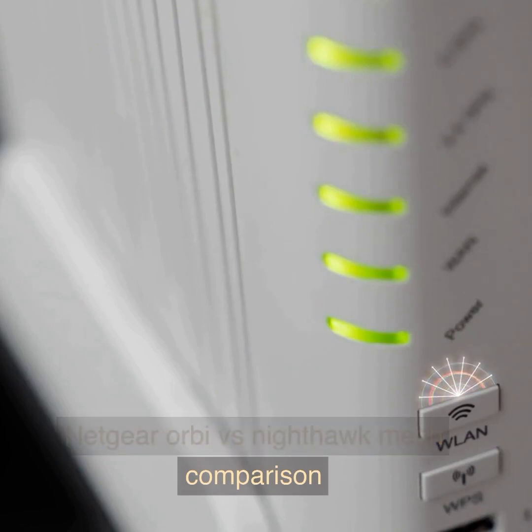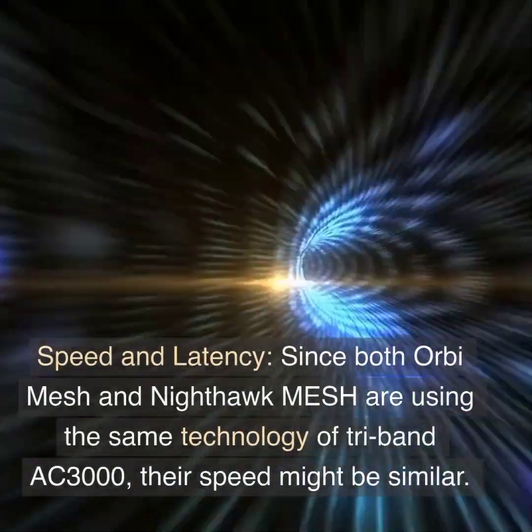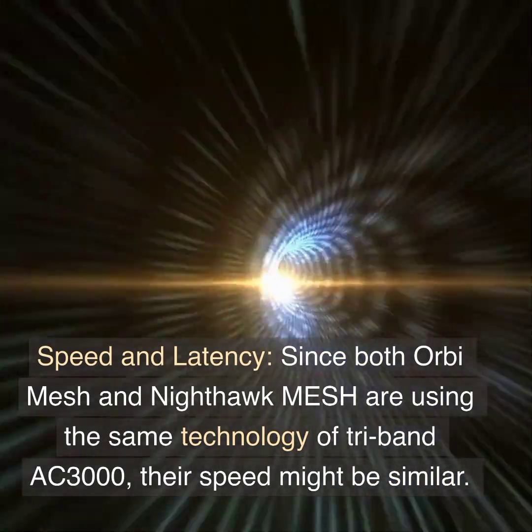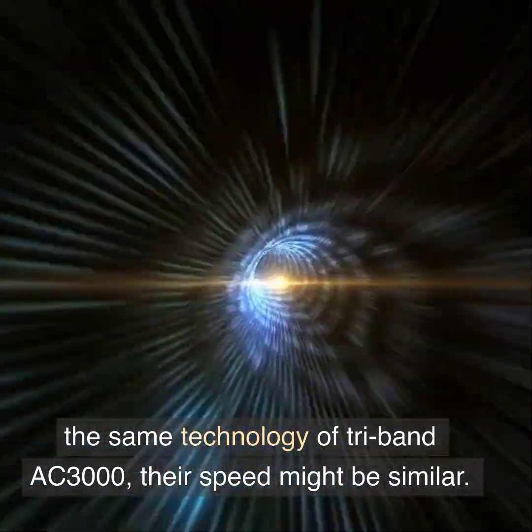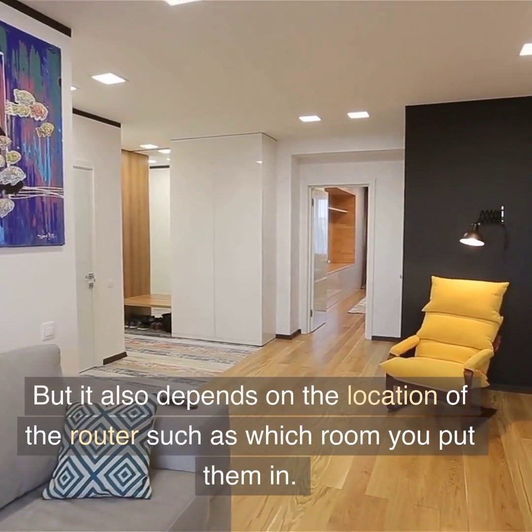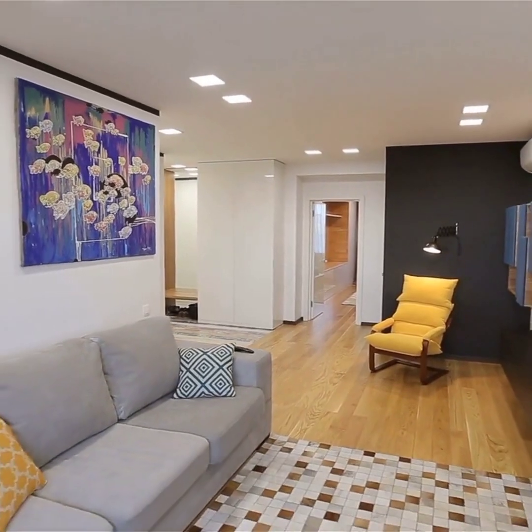Netgear Orbi vs. Nighthawk Mesh Comparison. Speed and latency: since both Orbi Mesh and Nighthawk Mesh are using the same technology of Tri-Band AC3000, their speed might be similar. But it also depends on the location of the router, such as which room you put them in.